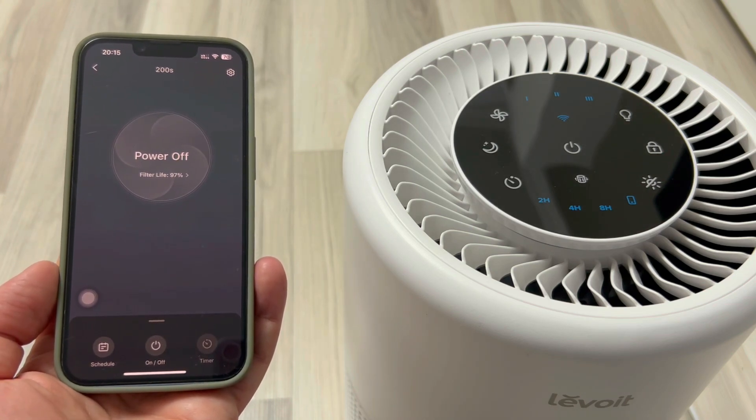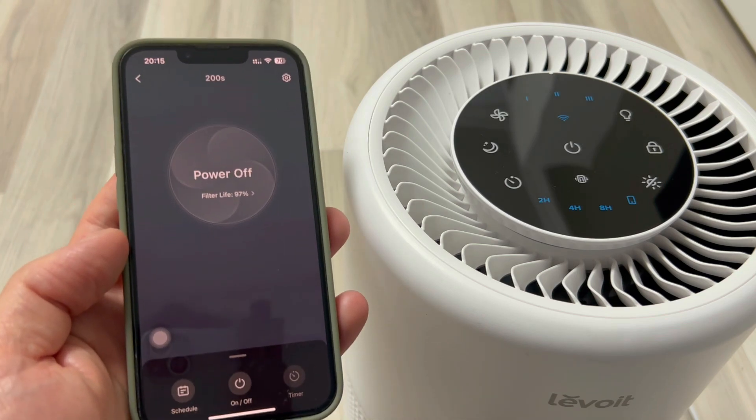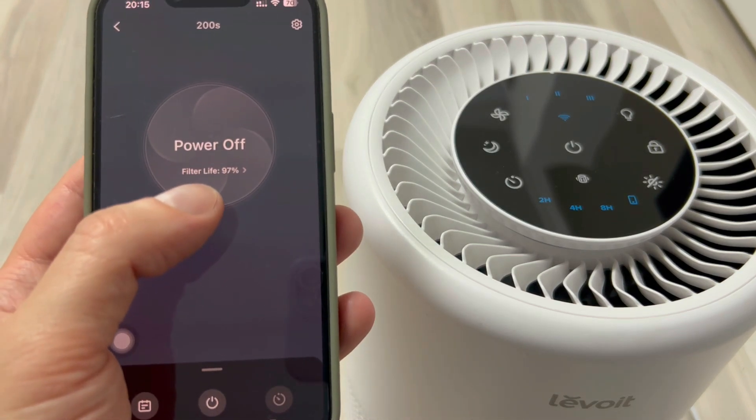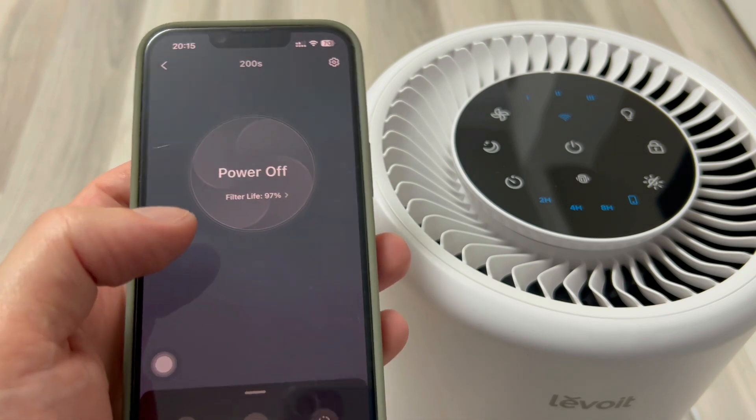This is what the interface looks like. I was very curious about one thing — whether it knows that I used the device for two weeks without installing the application. And hey, it knows: filter life is at 97%. So we couldn't fool it.